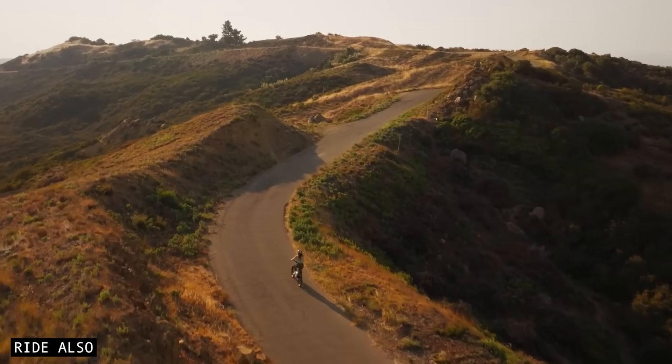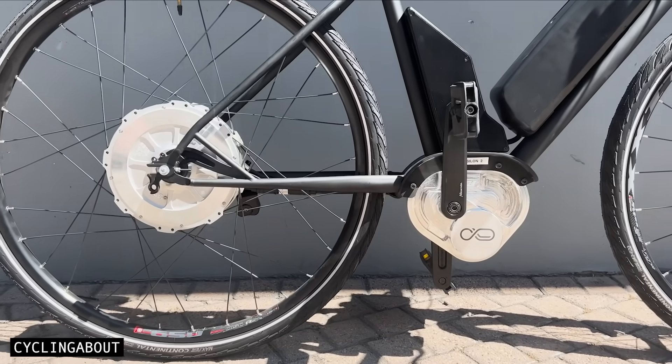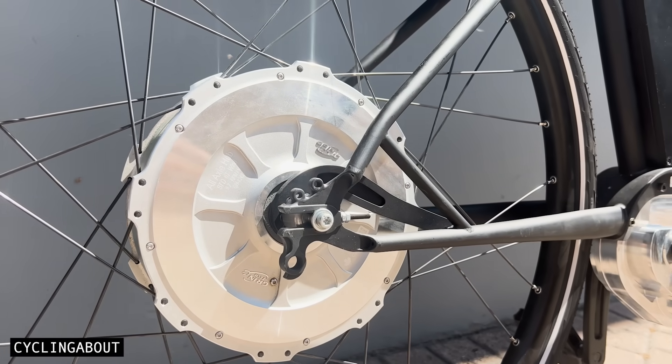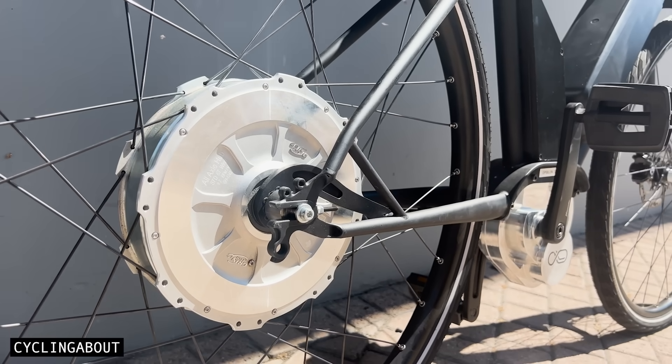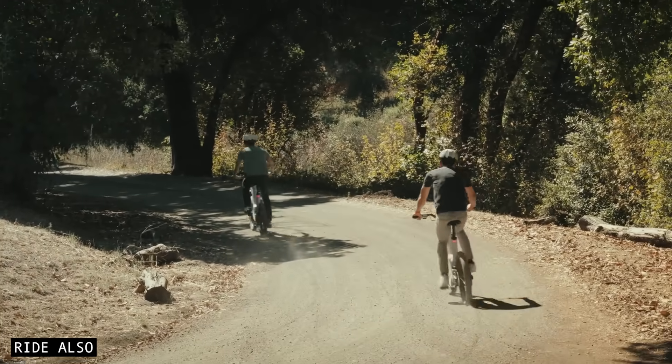With a rear hub motor, you simply can't take advantage of the same kind of gear reduction. Rear hub motors handle everything directly, which means they can't always operate in the most efficient RPM range, especially when you're switching between steep climbs and flat sections.